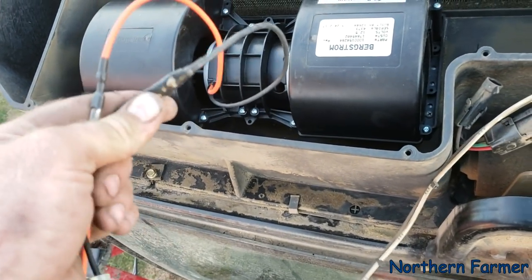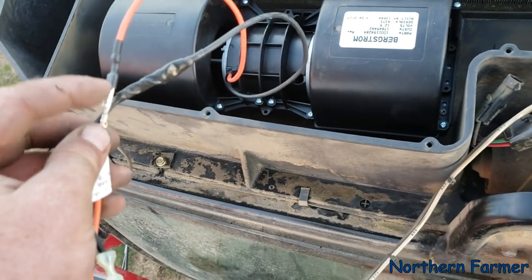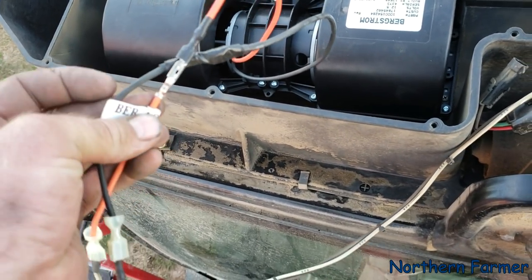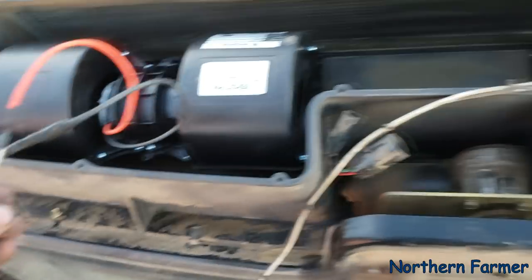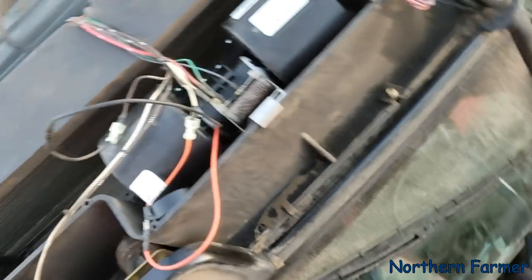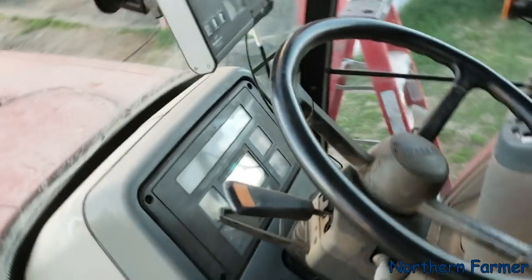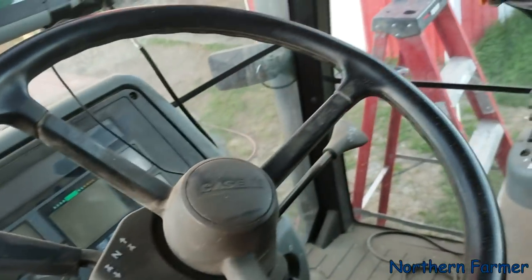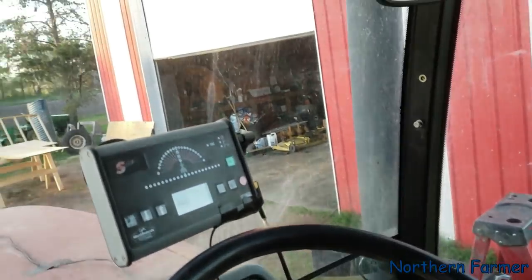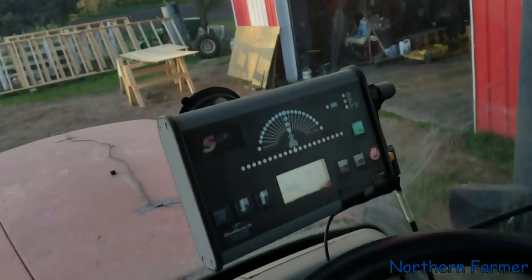I'm in the process of electrical taping these. I wish I had some shrink tubing, but anyway, I don't want them to ground out. As it is right now, fans are working — I did a test here. My arthritis, oh my gosh. Anyway, Sean was in here spreading fertilizer and had the window open because it was dusty, so I'm gonna have to do some cleaning. Turn the key on and...